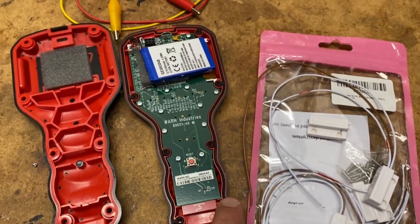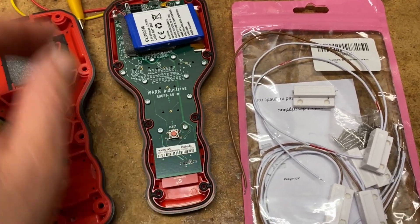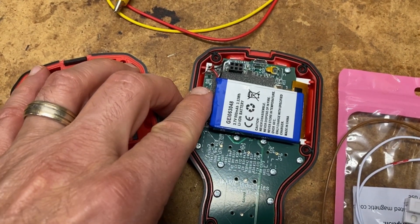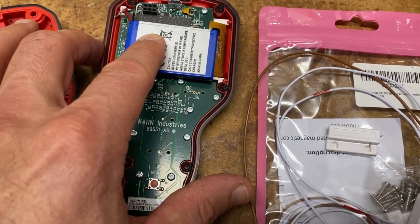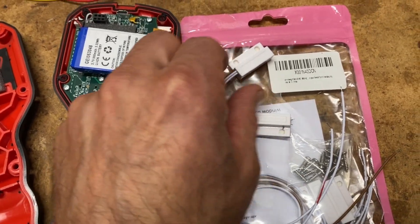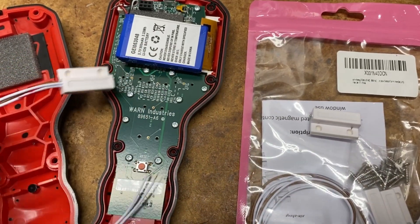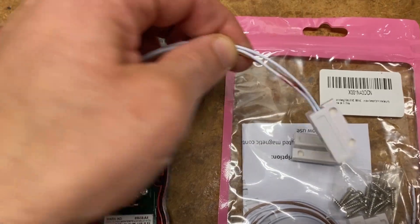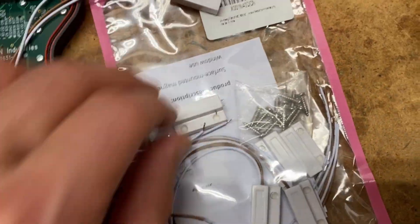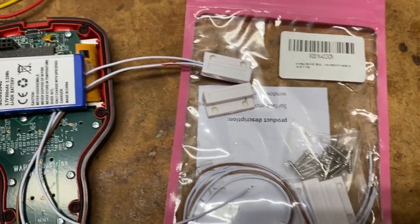I didn't want to break the water resistance seal, I didn't want a switch hanging out, and I didn't want momentary contact — I wanted a click-on, click-off solution. In testing, this unit draws about 0.4 milliamps, which is not a lot of power. So I found a low-amperage magnetic reed switch — these are used in a lot of security systems. This particular one is both normally open and normally closed, though 'normally open' isn't consistently defined across the industry. Basically, when the magnet is not engaged there's connectivity between two wires; when the magnet is engaged, it breaks the connectivity.